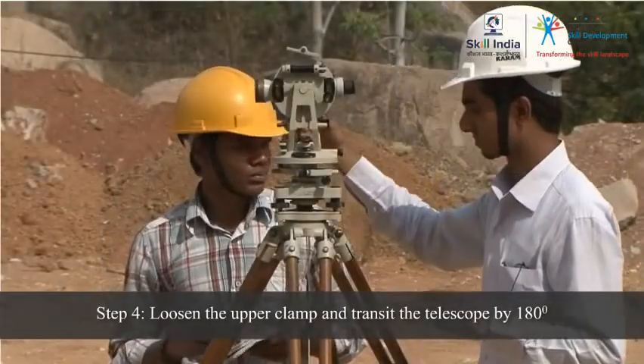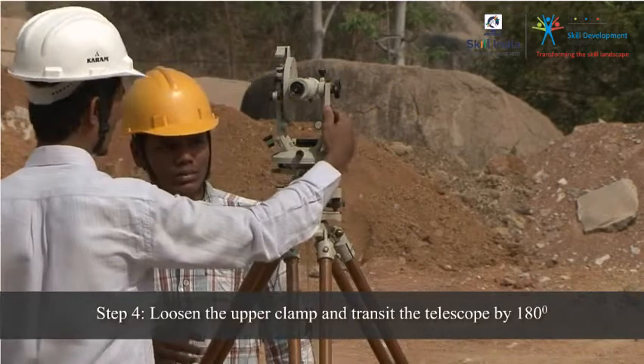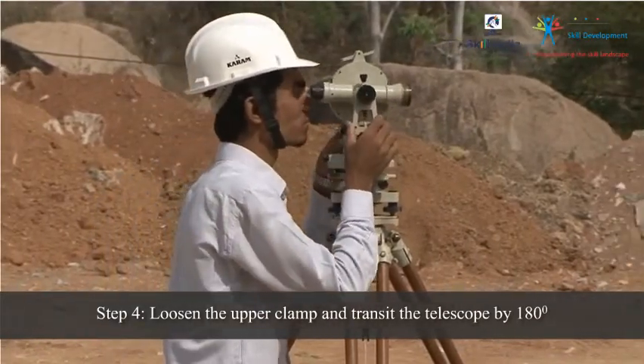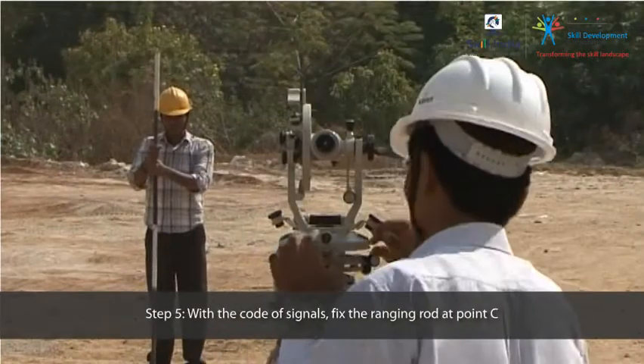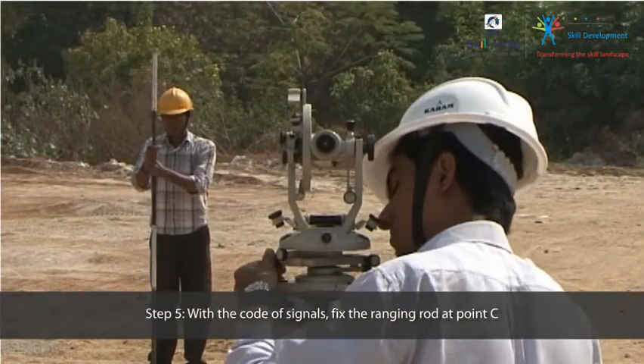Loosen the upper clamp and transit the telescope by 180 degrees. With the help of a code of signals, fix the ranging rod at point C.